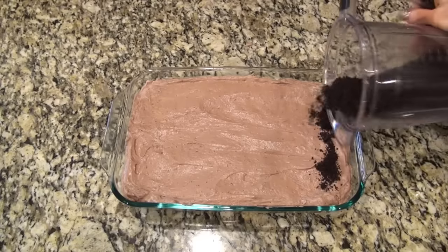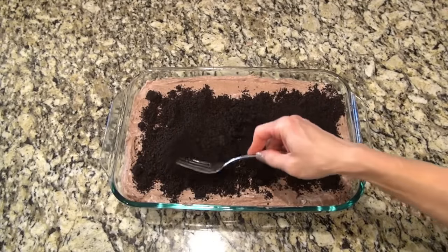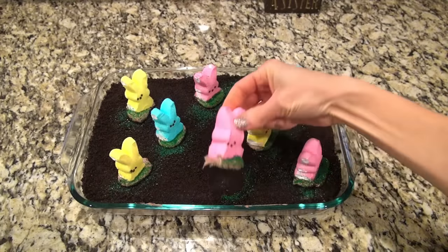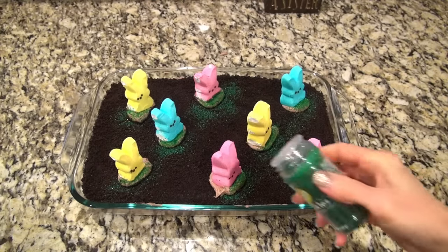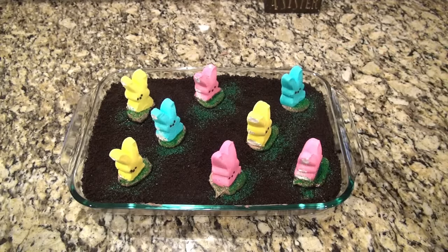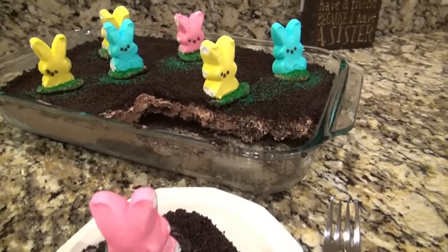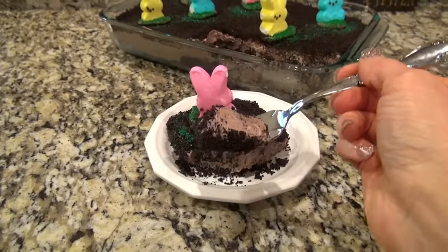Now sprinkle the remaining cookie crumbs over the top and spread them out to completely cover everything. I had so much fun decorating it — I placed on some bunny peeps and reserved a tiny bit of pudding mixture to put under the bunnies so they would stand up better. I sprinkled some green sanding sugar around them to look like grass. You could really get creative with this. Feel free to change out the chocolate pudding for vanilla or any flavor you like — you could even do lemon pudding with lemon Oreos. That would be delicious.